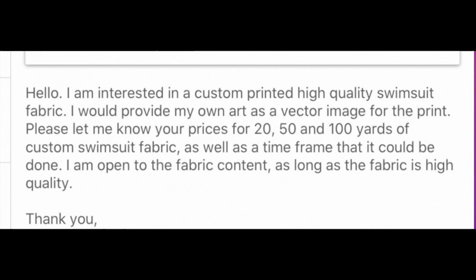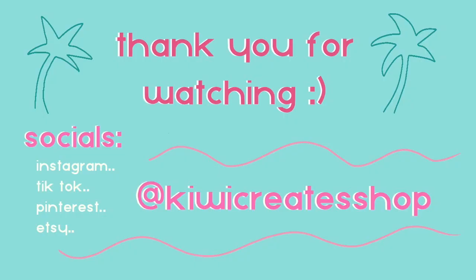I did get a few responses. One manufacturer said yes, they do that, and offered to send me a sample. For pricing: 20 yards was $4.50 per yard, 50 yards was $4.30 per yard, and 100 yards was $4 per yard.